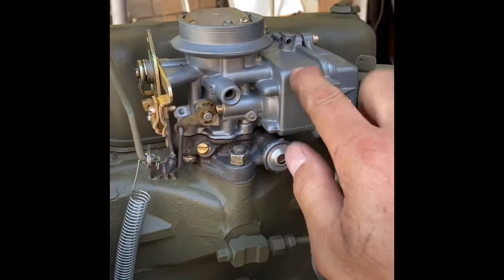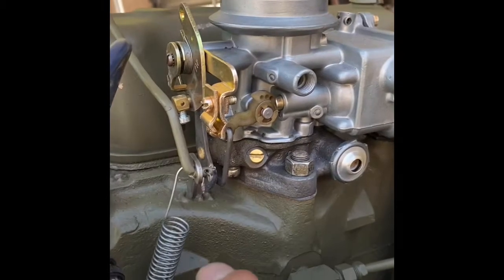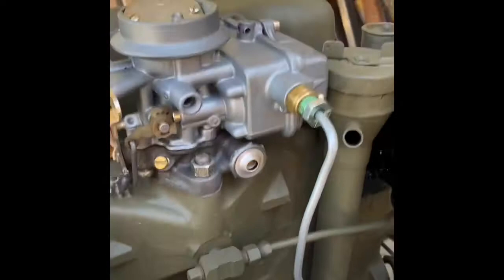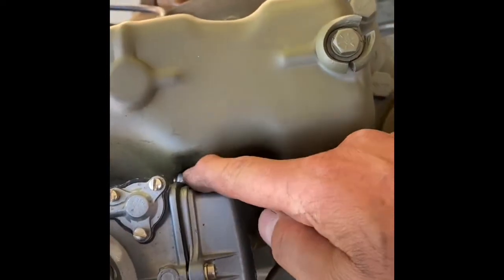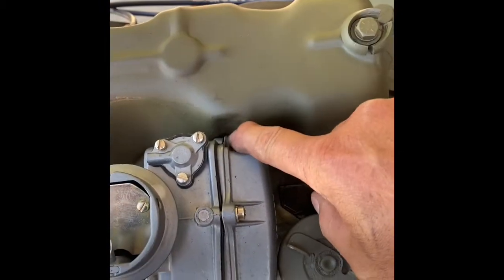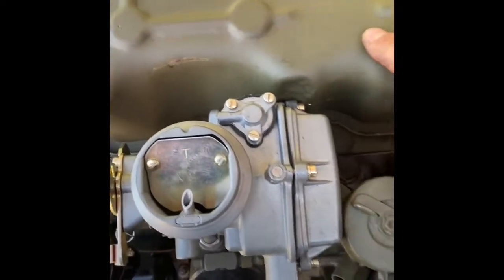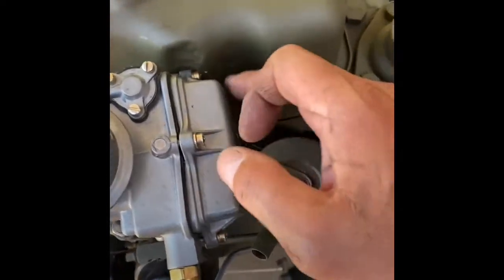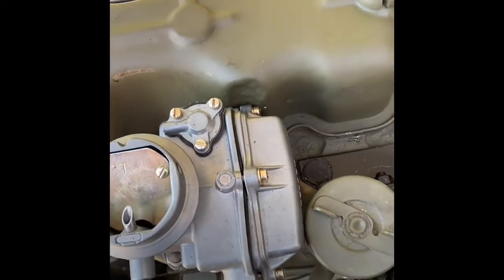Alright, Holley carburetor 1904, bought it off eBay for a couple hundred bucks. It fit in here nicely, but the problem I had was it hits right there. So I tapped it with a hammer to get it to fit in there. As I cranked it there's no rubbing or anything like that, so a little bit of love taps won't hurt. I'll probably do a better job next time but for the first time it'll do.